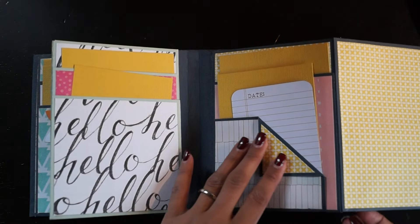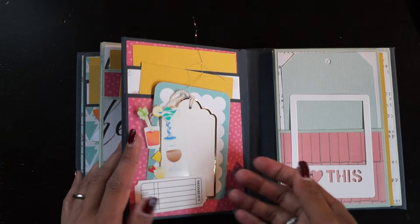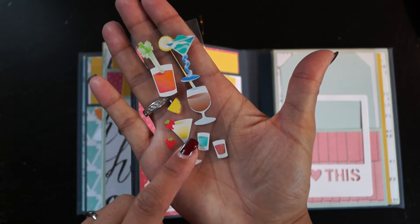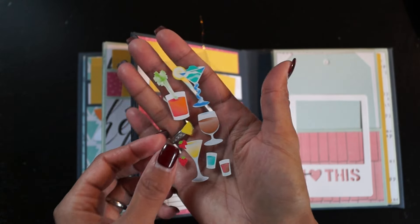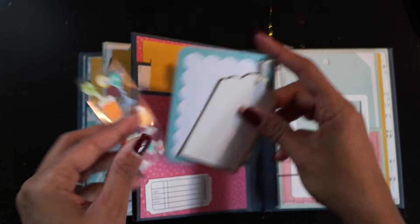It fitted perfectly with the album, so might as well just give it away. I also added some small stickers from 'Stay Beautiful' — these fit her perfectly because she was on a cruise. Plus some more journaling spots.